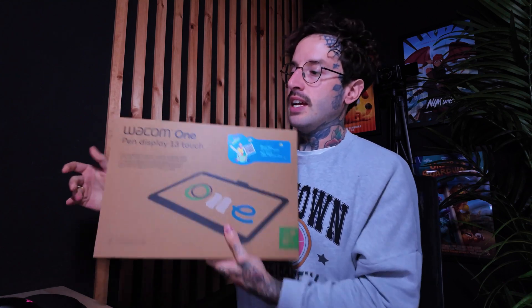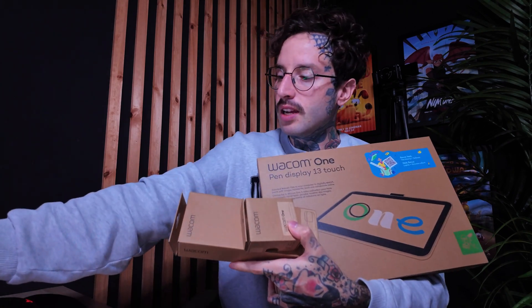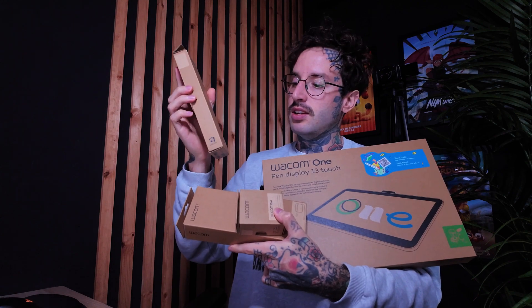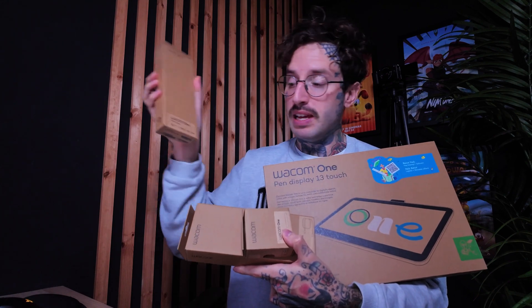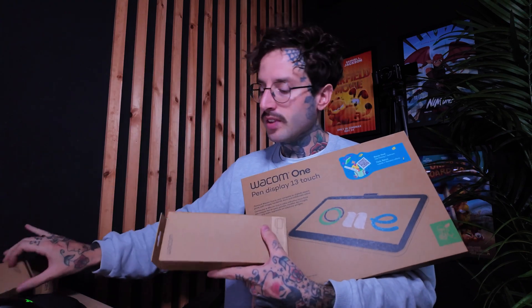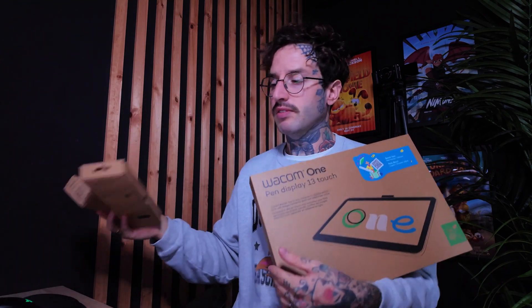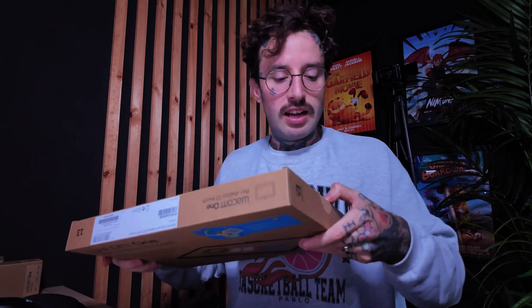First off, I've got some negatives before I even open it, and that is that you have to buy everything separately. You've got the Wacom pen case — so you get half a pen that you have to pay for, and then the second half of the pen that you also have to pay for, and that's just the cable which comes with it. It's a bit annoying that they can't just give you a pen, so that's a negative right off the bat. But I'm more interested in seeing the device and how it works.